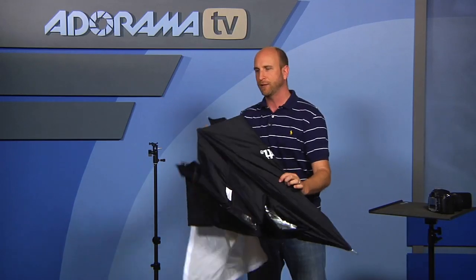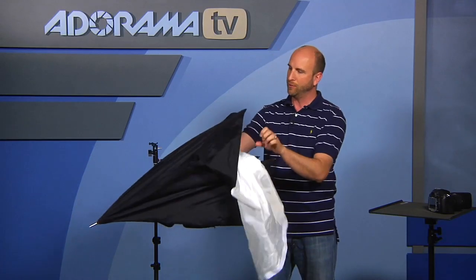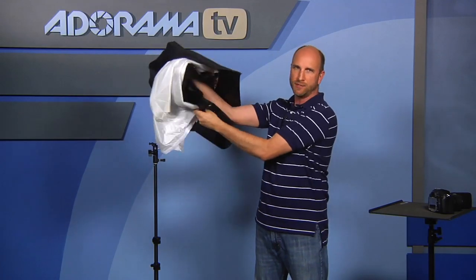And then on top of this, instead of a normal umbrella, what Westcott has created is this thing called the Apollo, and it's sort of a hybrid between an umbrella and a softbox. I'm going to set this up in a second.